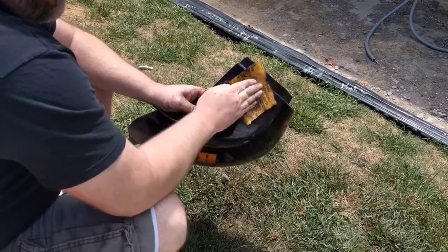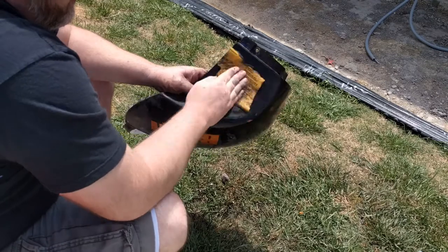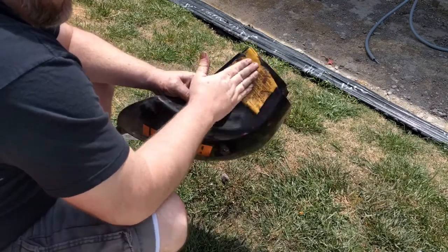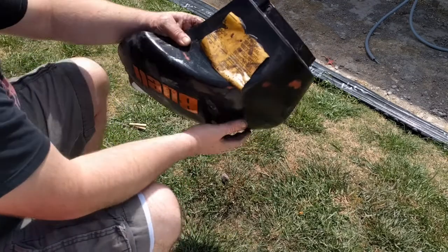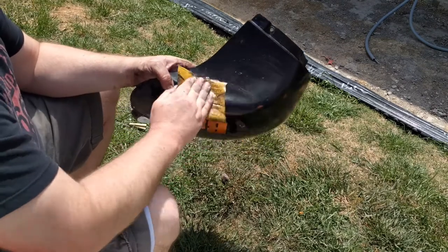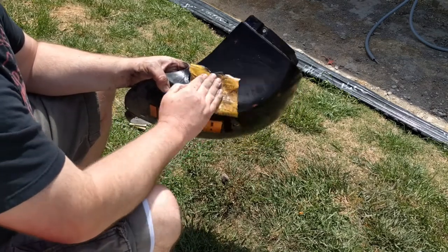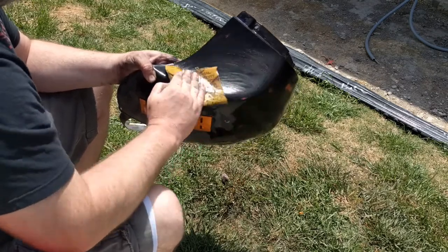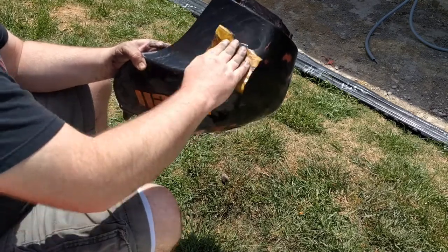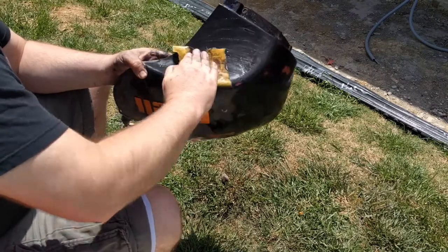So anyhow, we're getting close. As soon as I get where I feel okay about what I'm looking at and what my hands are feeling as I rub across the paint - that's really what it's about, is how it feels. I don't know if you can hear that, how the sandpaper will suddenly take a different tone.